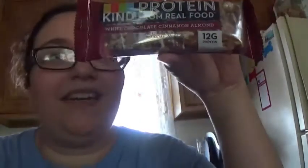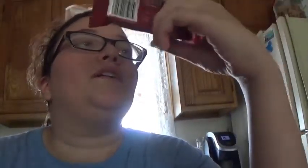So for today's snack we got Kind Protein from Real Food, white chocolate cinnamon and almond. We got this in the last video. Oh shoot, we got till tomorrow to eat this — it was about to expire, so thanks to the people who gave it to us.